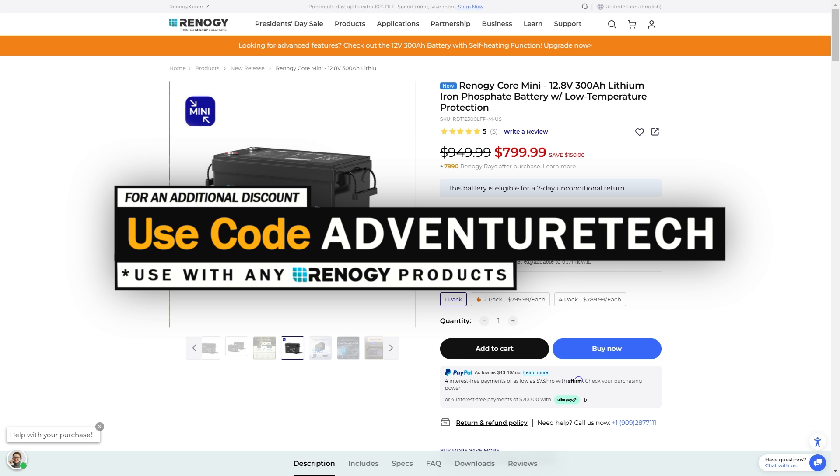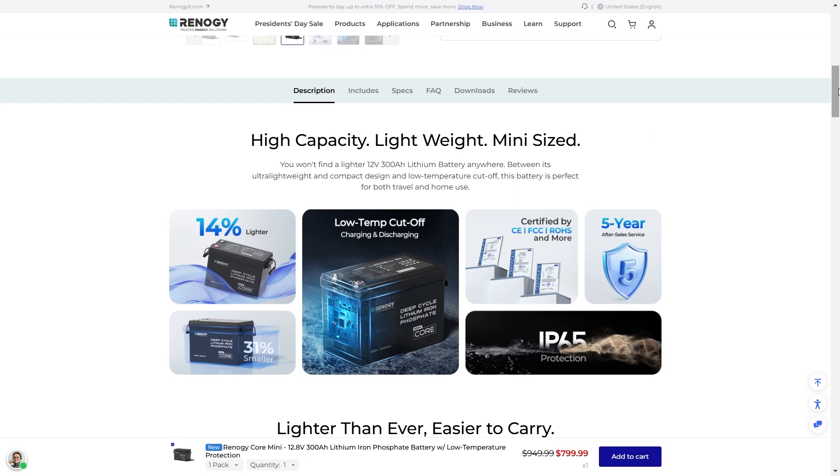Feel free to use the links in the comments or description. Get over to the page, use the promo code, get a good deal. It helps support my channel at the same time, which I always appreciate. So the new Rednergy batteries are tiny.